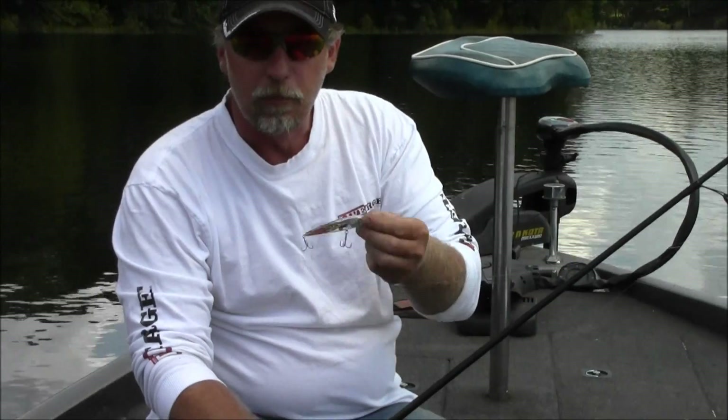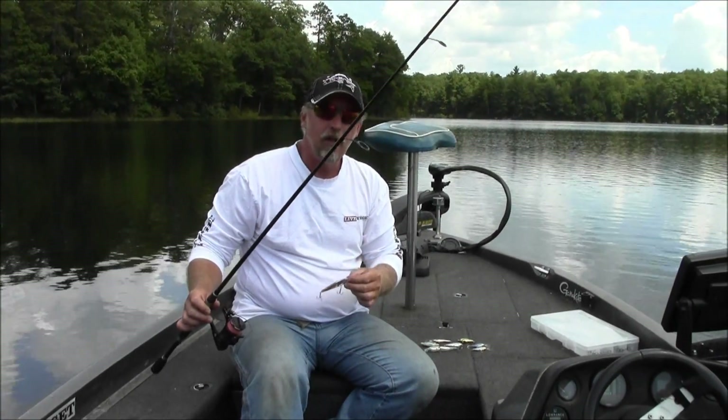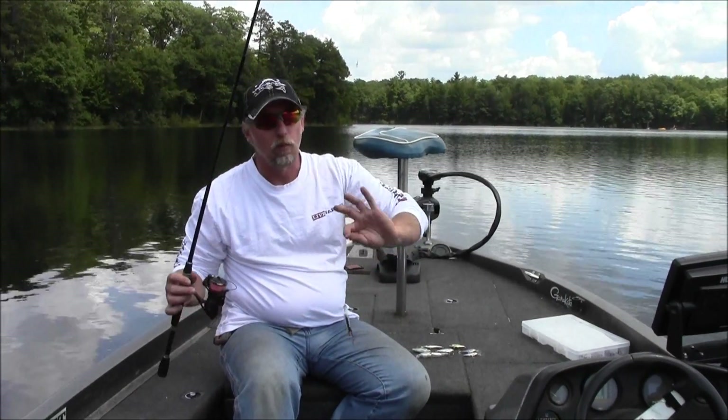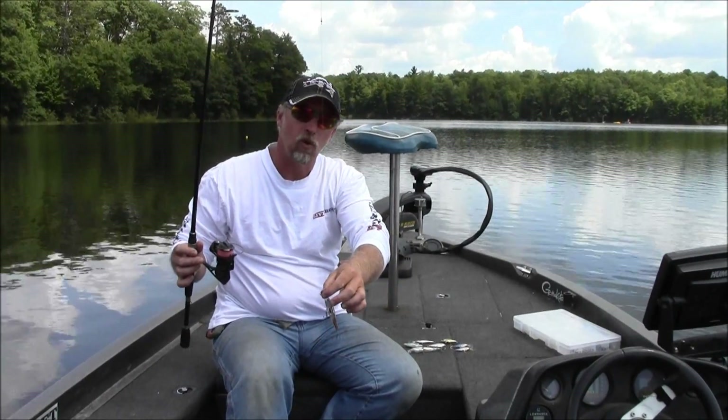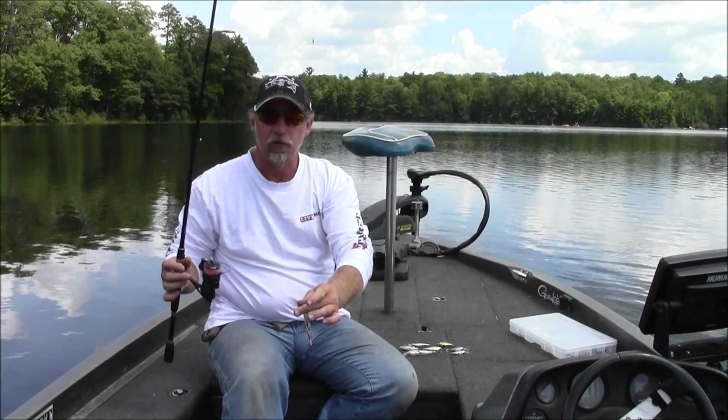For presenting this bait, I like a 7-foot medium action rod. I do like braid — I don't like the stretch of mono. I'll run a short mono or fluorocarbon leader, with a simple barrel swivel coming down to a snap.